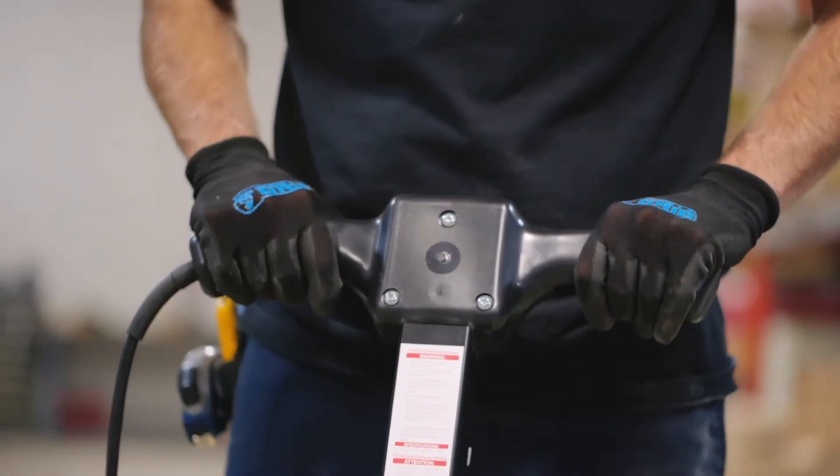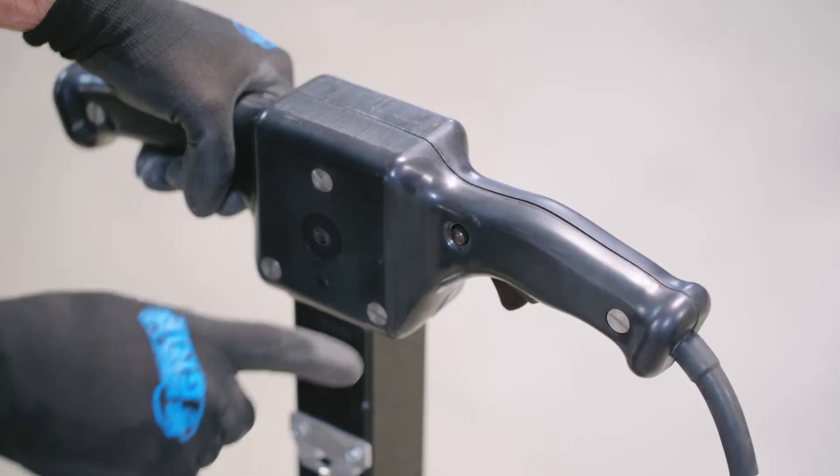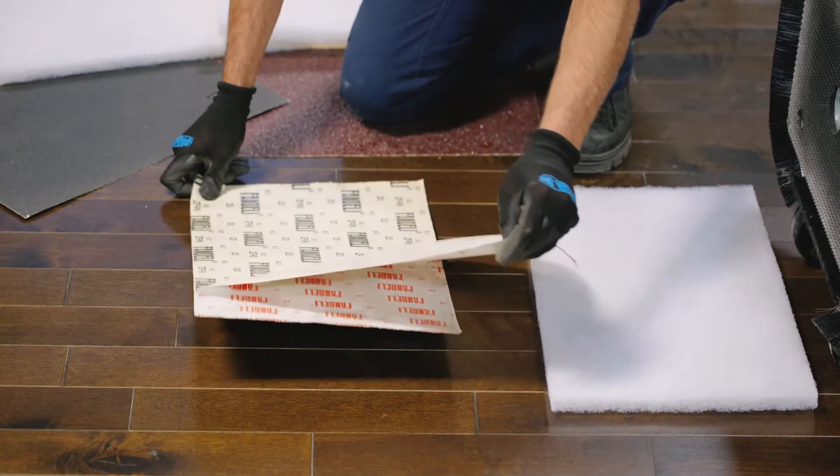Both devices are easy to use and their ergonomic handles adjust easily to ensure user comfort. A lock button allows you to remove the pressure off your finger and keeps the device running for longer periods. The setup is quick and simple.